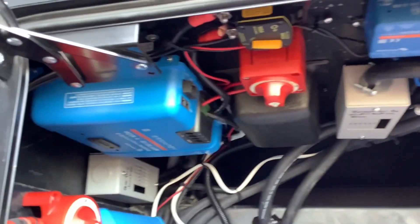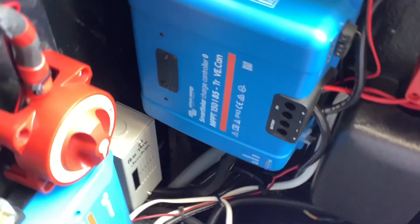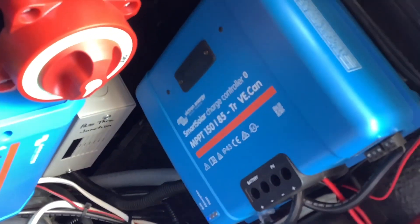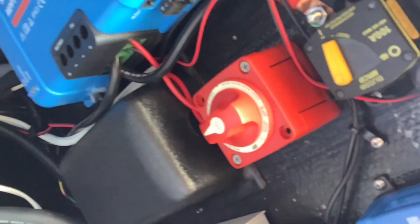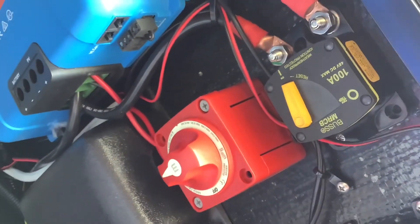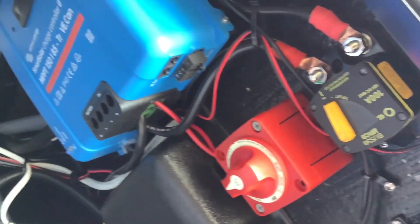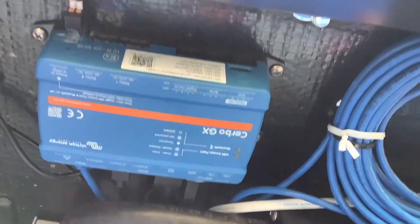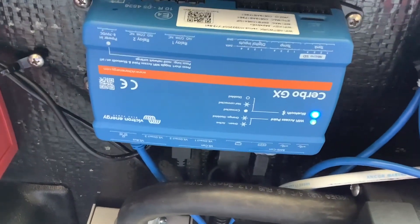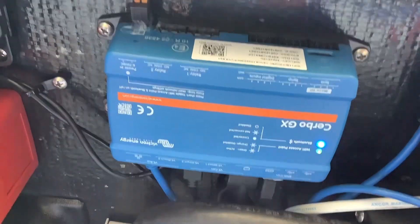If you look up here, this is where our solar controller is — this is what's going to take the solar panel power and turn it into battery power. We have a switch and a breaker to turn it on and off for protection. On the side of that is the Cerbo GX system monitor, where all the components connect to each other and it talks to the touchscreen on the inside.